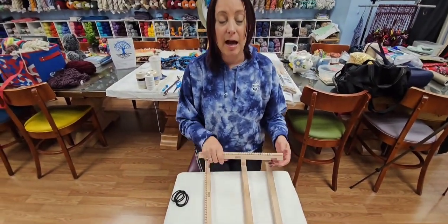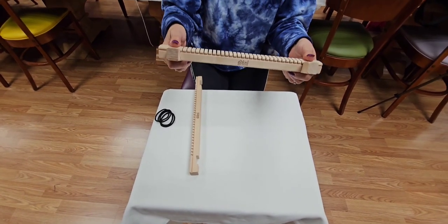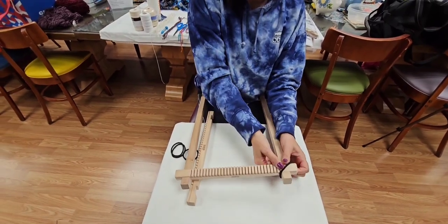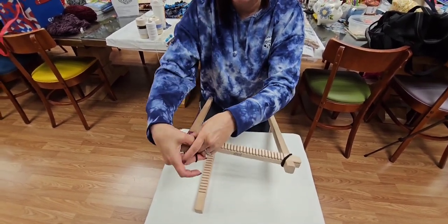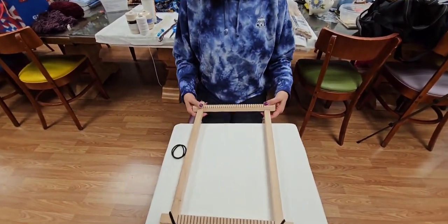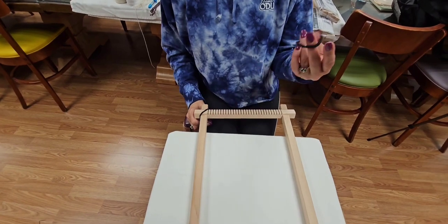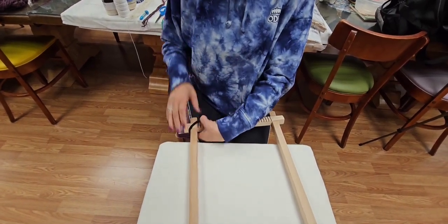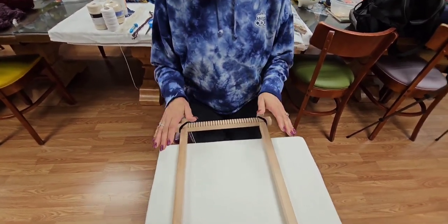Ponytail holders — I can't live without them. You pop the frame together like this. I use these because the frame corners can pop, especially if you use them a lot. Rubber bands only work for so long because they'll break. For about $5.99 I bought maybe 50 to 100 of them. I like the thicker ones because they're easier for my hands to get on and off. I also use them to help in how I put my cords on.